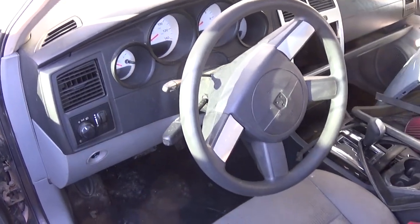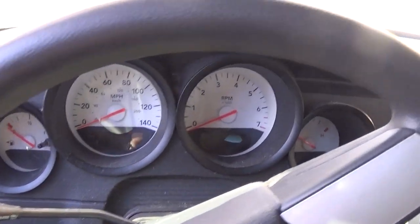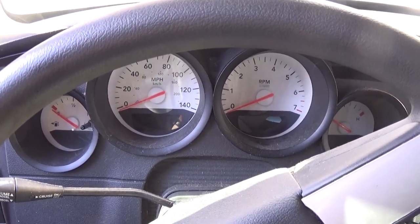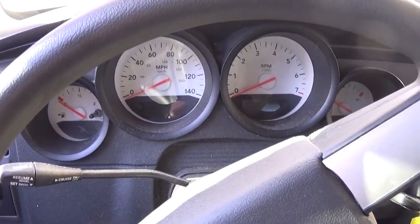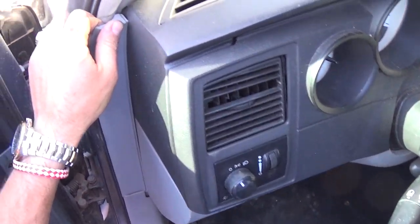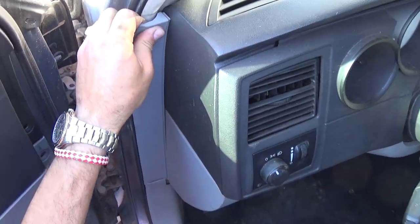Hi guys, welcome back to World Mechanics. Today we're going to show you how to remove the instrument cluster on a Dodge Charger or Dodge Magnum. Don't forget to subscribe for one new video every day.